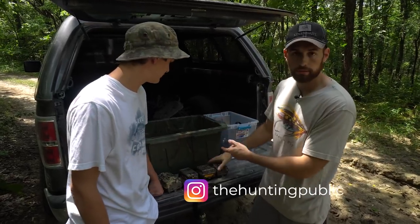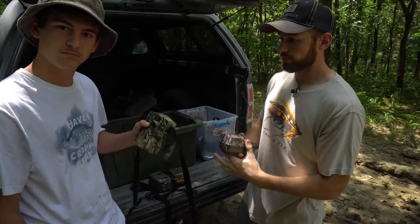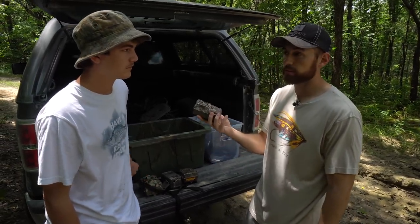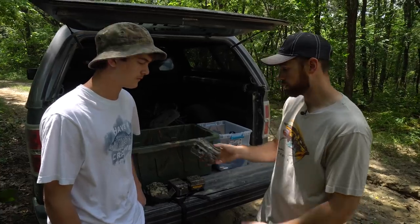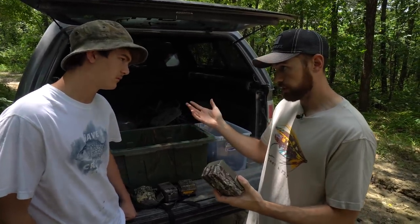What's up, guys? Ted and I are out here today talking all about trail cameras. We're going to discuss all the different models we've used in the past, talk about our favorites and give you the reasons why. We'll get to each individual camera and talk about pros and cons.